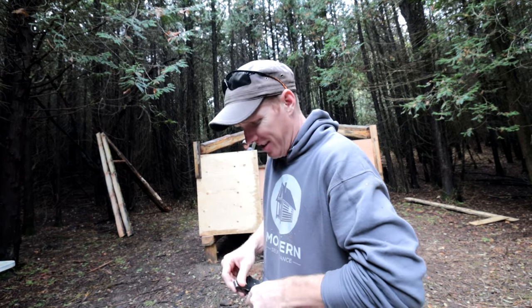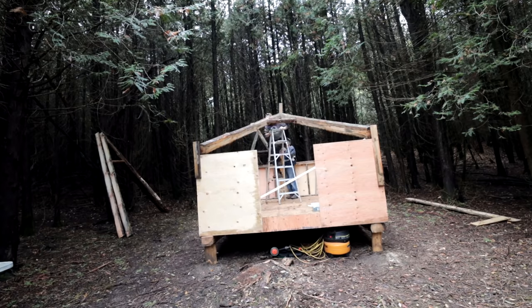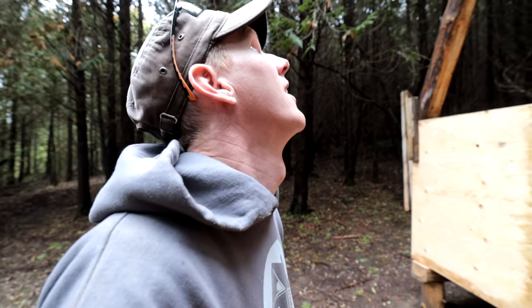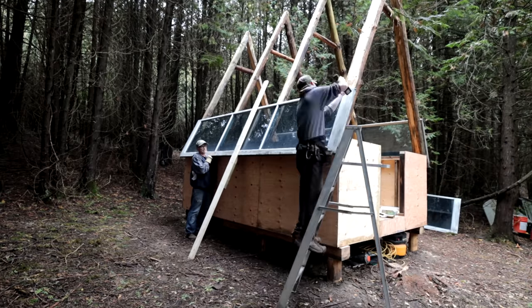Plan B on the A-frame is the sticks we're going to use to push up the top, because I realized we're going to run out of ladder before we run out of A-frame. The chapel's almost done. They've got to weigh about 150 pounds of peat.